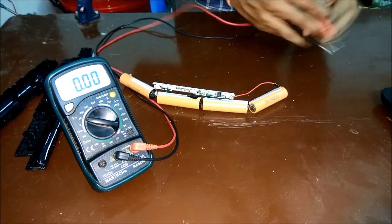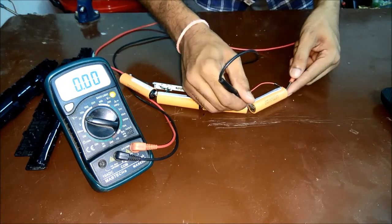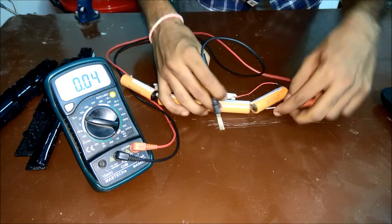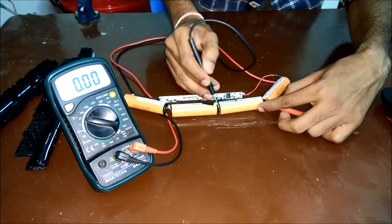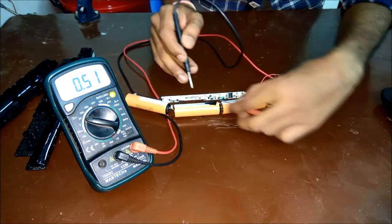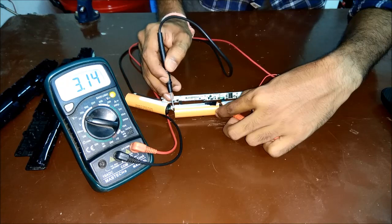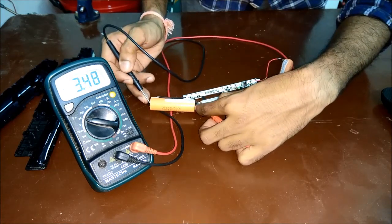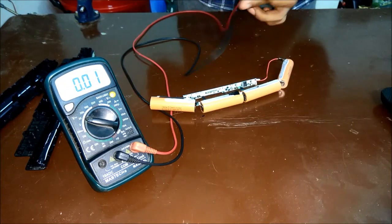Let's connect it and see what voltage we get. This one is 3.5 volts — that is a good voltage. Checking the others as well: 3.5, close to 3.5. All cells are at the same voltage, 3.5 volts.